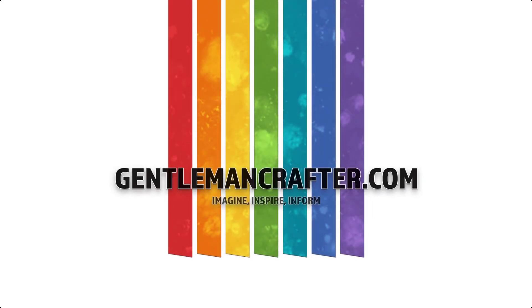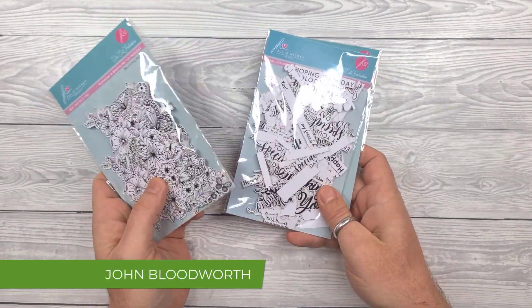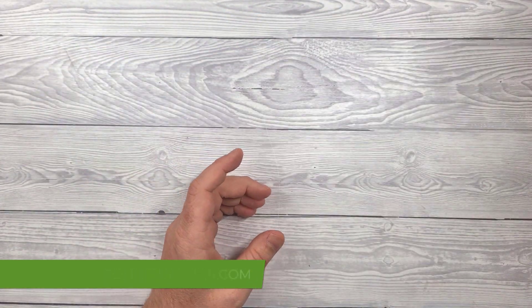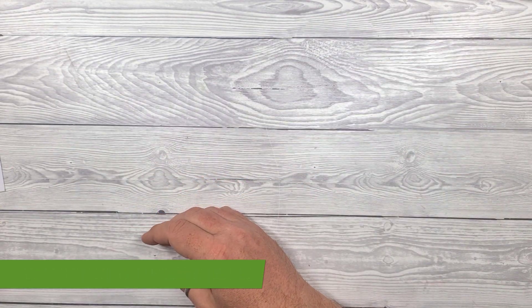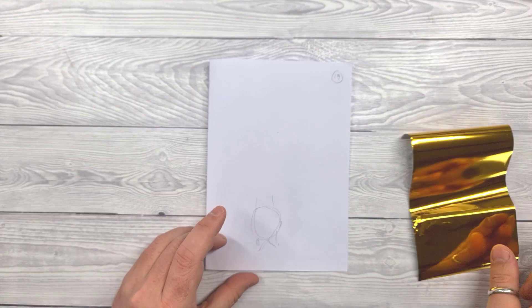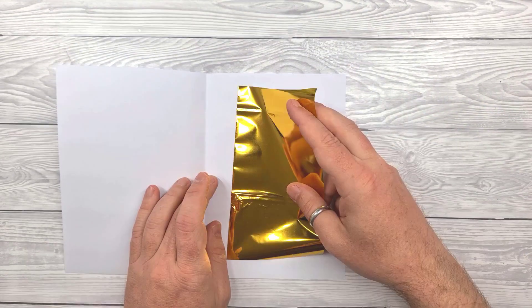Hello, John Bloodworth Gentleman Crafter here with card sketch challenge number 19. I'm going to be using the Julie Hickey Designs foilables again today. These are basically toner printed die cut embellishments that you can then add foil to using a regular household iron or a bog standard laminator.